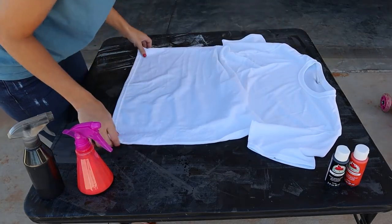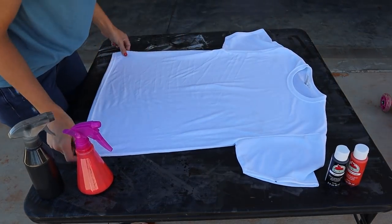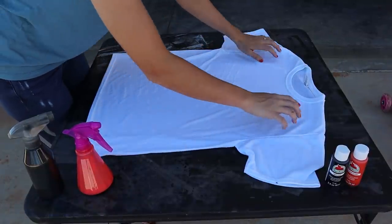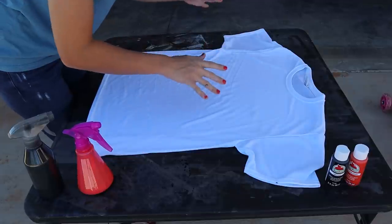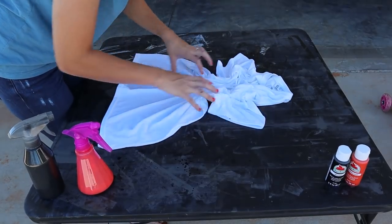For the scrunch method it's going to be a little bit different. We're going to scrunch this one up kind of like the bleached tie-dye that you would do. They say not to overthink this at all because overthinking never does anyone any good, so just take it and tightly scrunch it up.